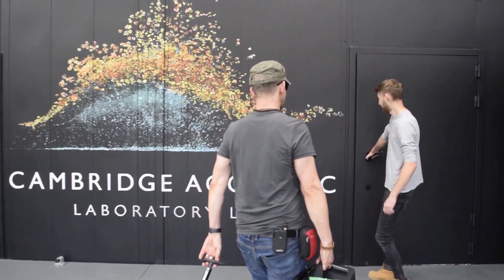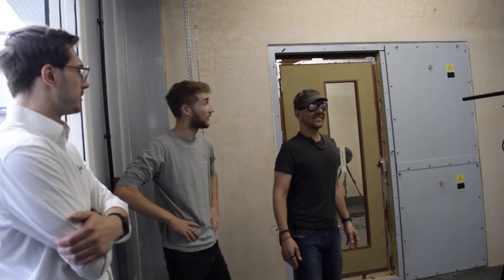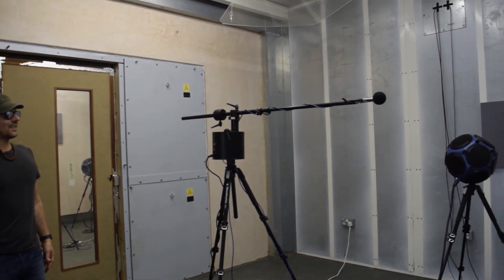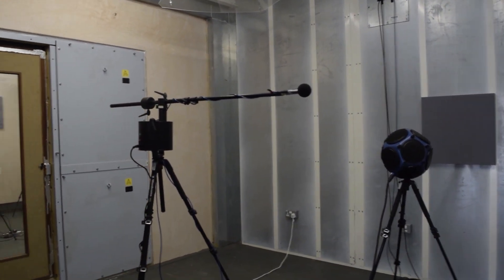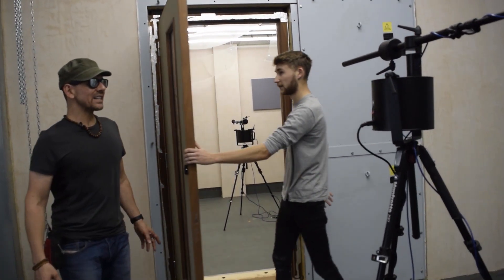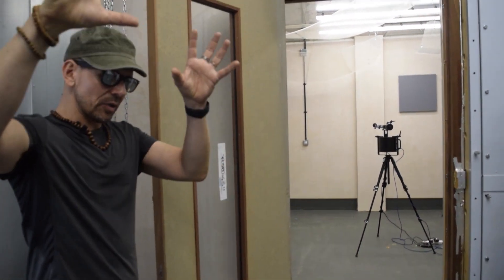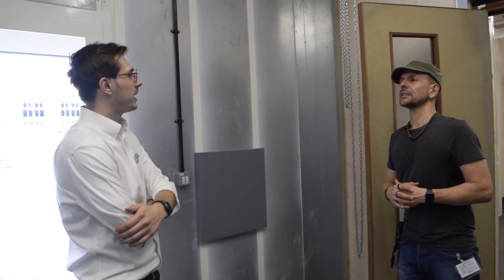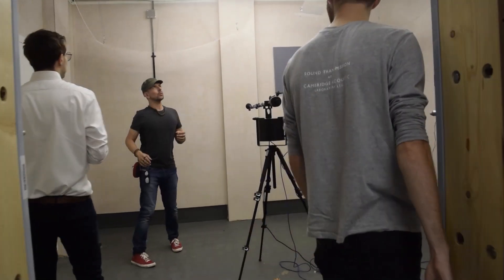Wow. So you're looking at the source room of the transmission suite. We have our microphone and speaker in here. This is where we'll generate pink noise, which is then transmitted through our test opening, and then we will be picking that up on the microphone on the opposite side. So you can see how much noise you're putting through and how much the door is blocking. We recently designed, built and commissioned this chamber for Cambridge Acoustics. Your doors, however, were done in a slightly different laboratory somewhere else — but it's the same process.